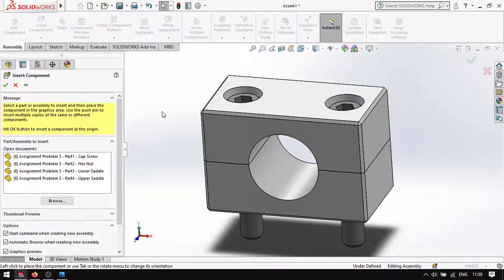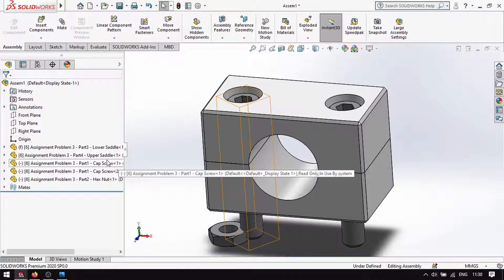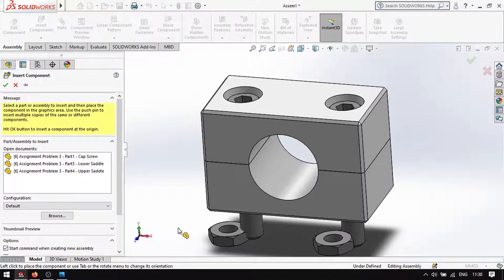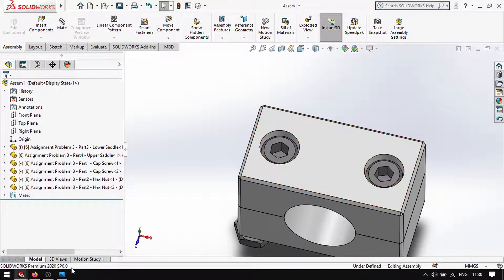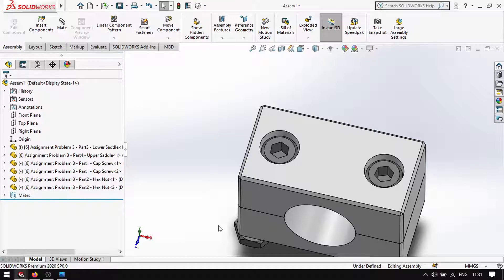Insert screws — wait, actually insert the nut. There, we clicked it here. Then insert component, click the nut. It seems that's why there's a negative — we can rotate it. Let's remove this under-defined state.